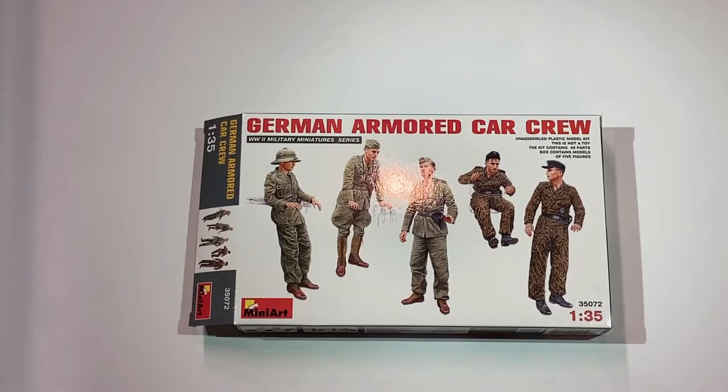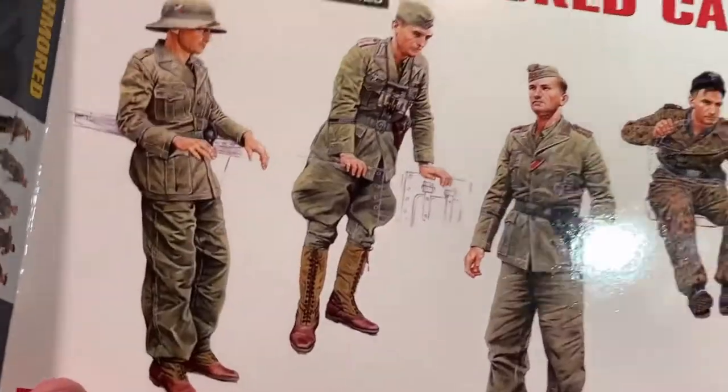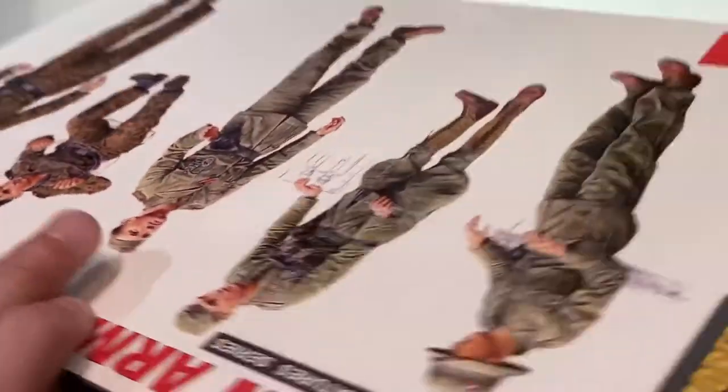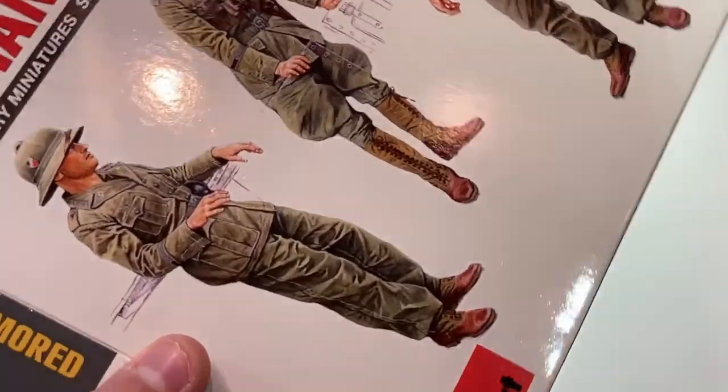Hello, this is Model Monday, episode 31, and here I have Mini Art's 35th Scout German Armored Car Crew. This is a nice set of five figures, each with a distinctly different uniform and pose. Molded nicely as I will show you in a second. This is kit number 35072.